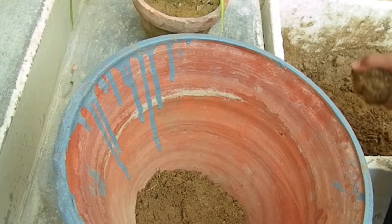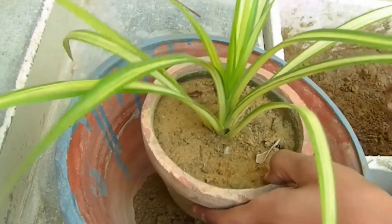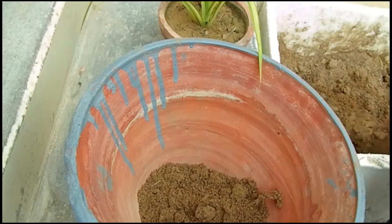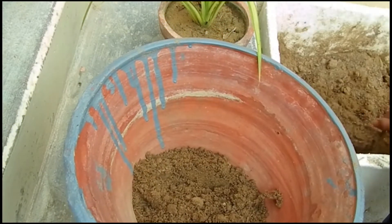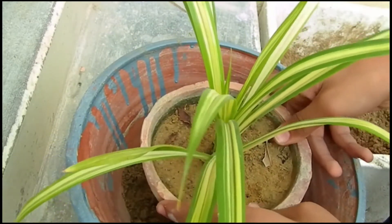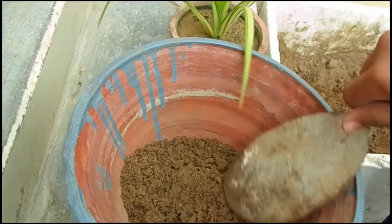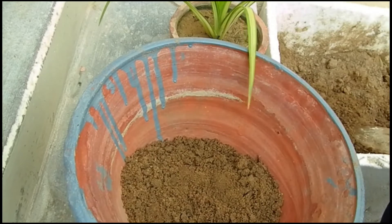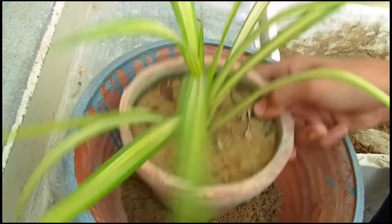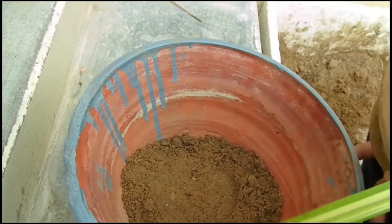Now you add material to the pot to make it a little ready. Put it into the pot. Now I will see the pot is coming along. After putting the material in, it will set properly. The pot is taking shape.